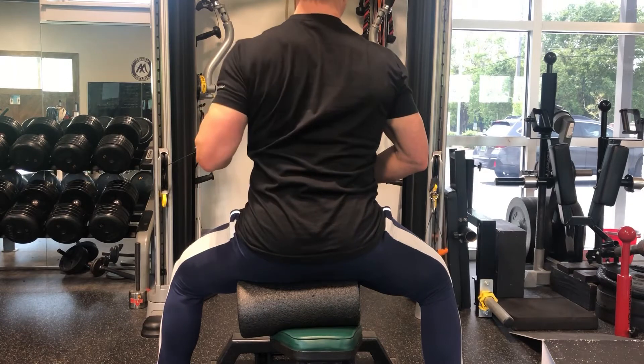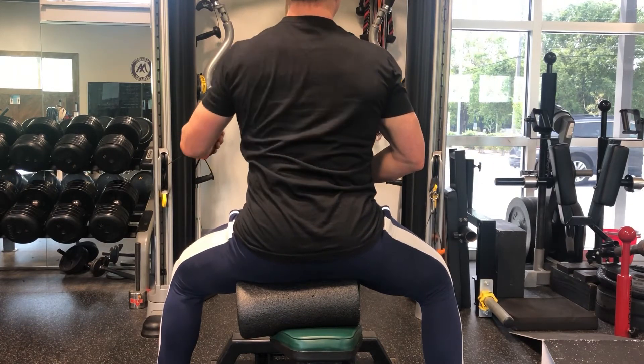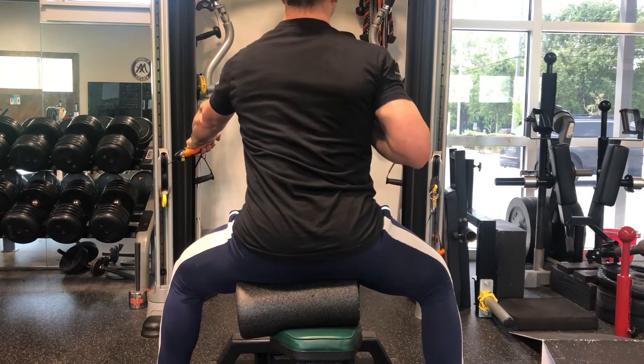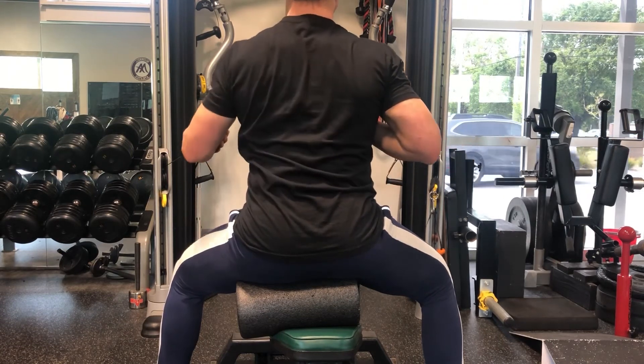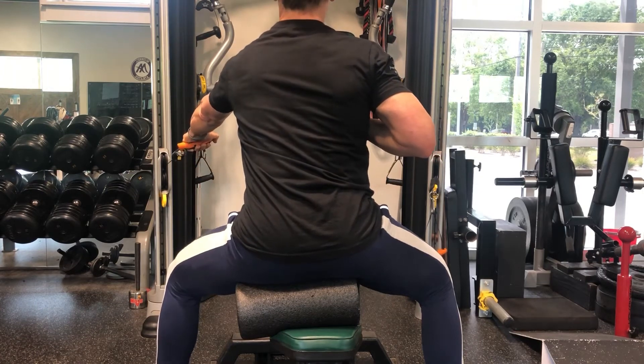Notice I've got the chest supported with the bench being in an upright position. You could do this in a seated position without the chest support, or actually do it in a standing position. It just depends on stability in terms of the load that you're using.